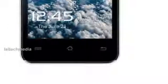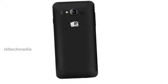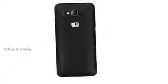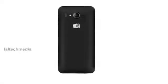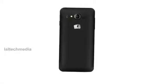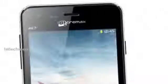Micromax Canvas Bolt A67 specifications: a 4.5 inch capacitive touchscreen IPS display, 1 GHz dual core processor, Android 4.0 Ice Cream Sandwich OS, dual SIM with dual standby, 2 MP rear camera with LED flash, and 0.3 MP front facing camera.